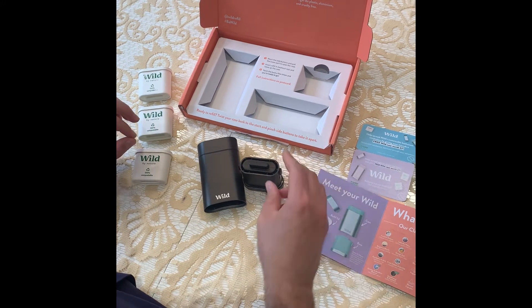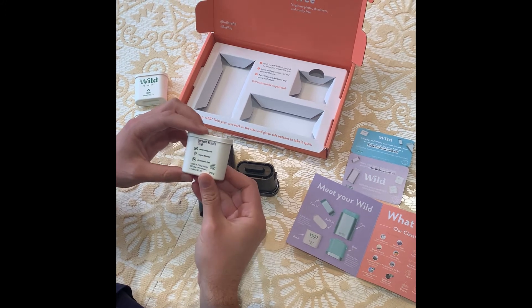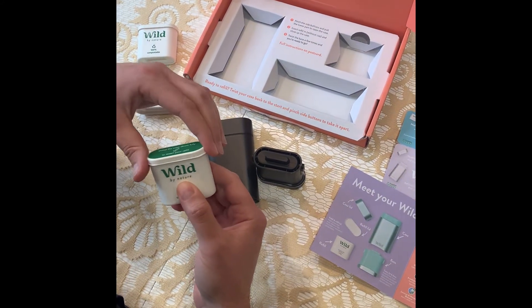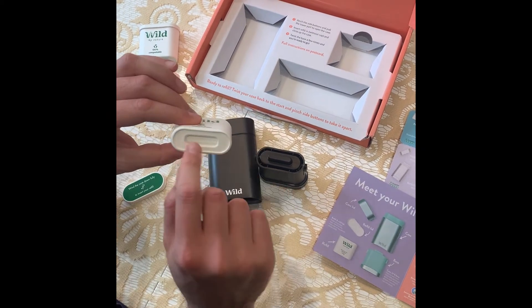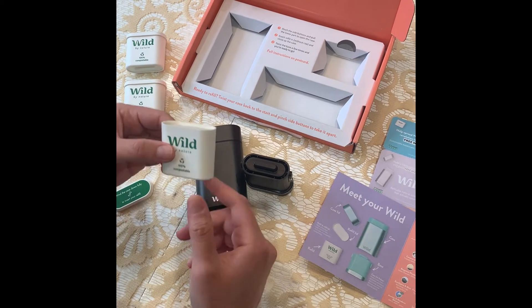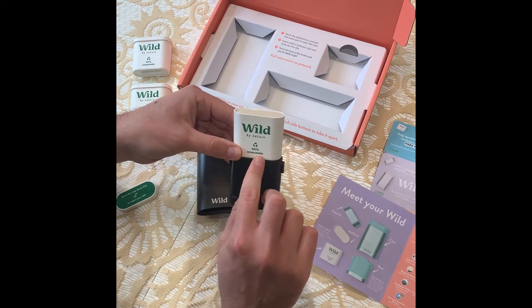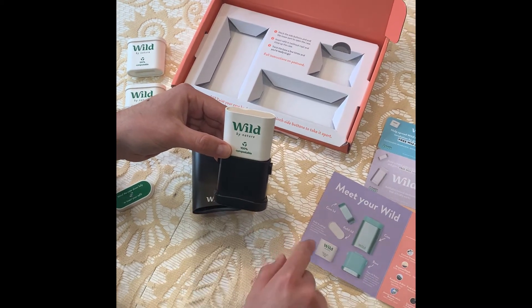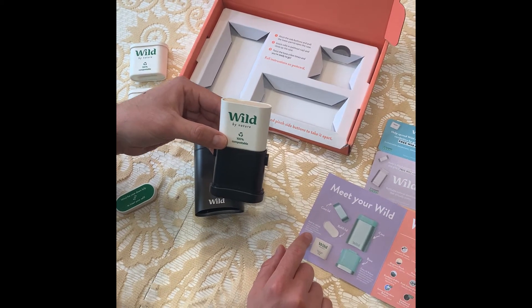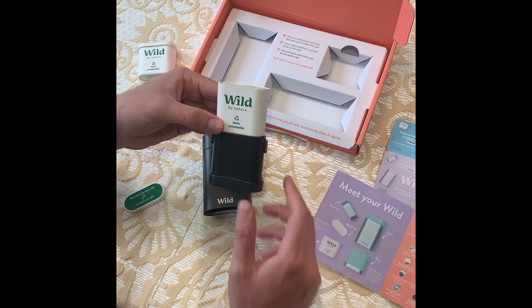So what we're going to do now is insert the refill without the cap. These are the refills, and all we have to do is take the cap off. And as you can see at the bottom here, there's this little groove which fits directly into the bottom part of the case, and we pop that in there. It does say again that it's 100% compostable, and actually in their little welcome guide it says the reason why is because it's made of bamboo pulp, which is fully recyclable or even household compostable, which is awesome.